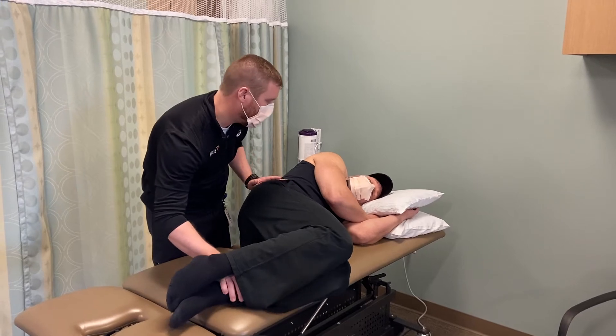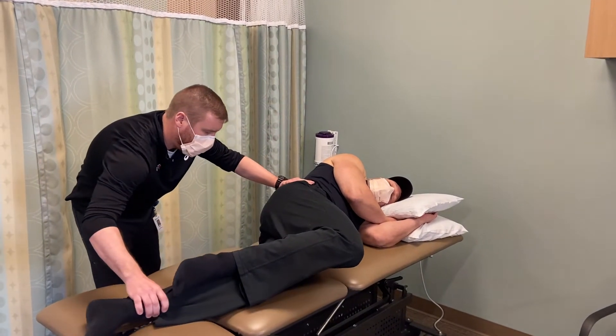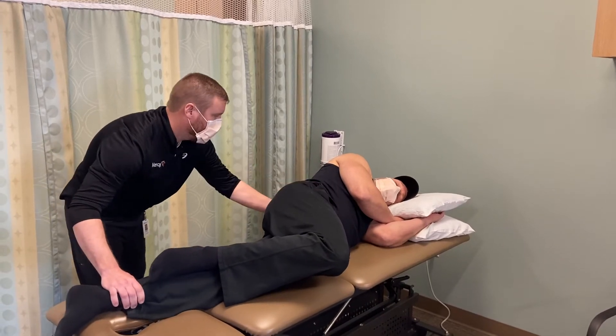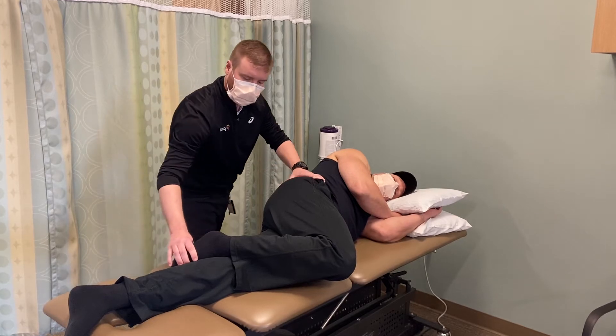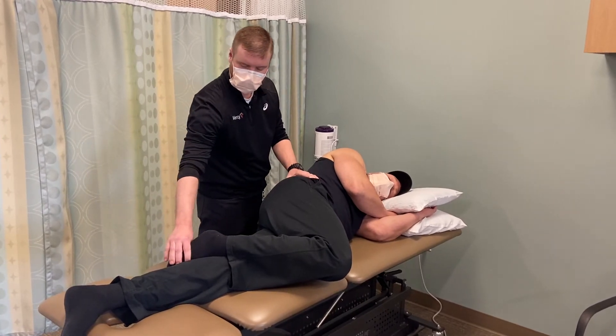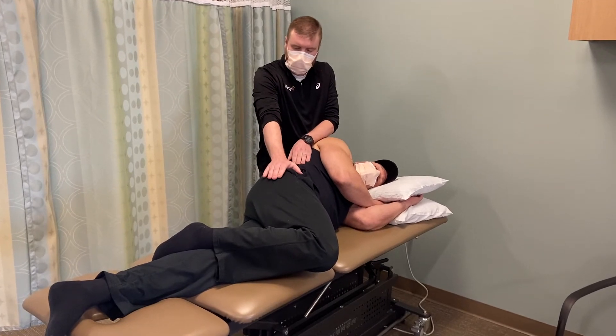In order to extend the lumbar spine, I'm going to have Mark bring his bottom leg into extension, thereby extending through the lumbar. I'll next hook the leg just inferior to the popliteal space. I'll place my top hand on the greater trochanter.